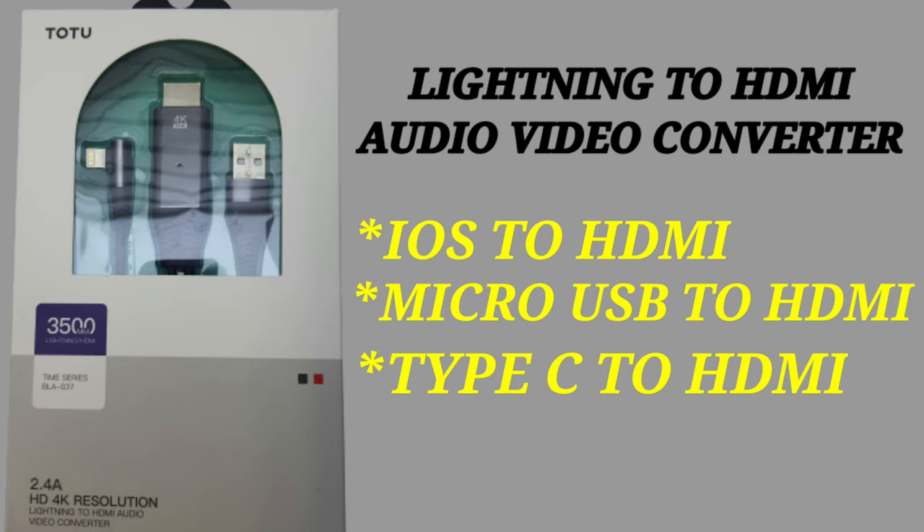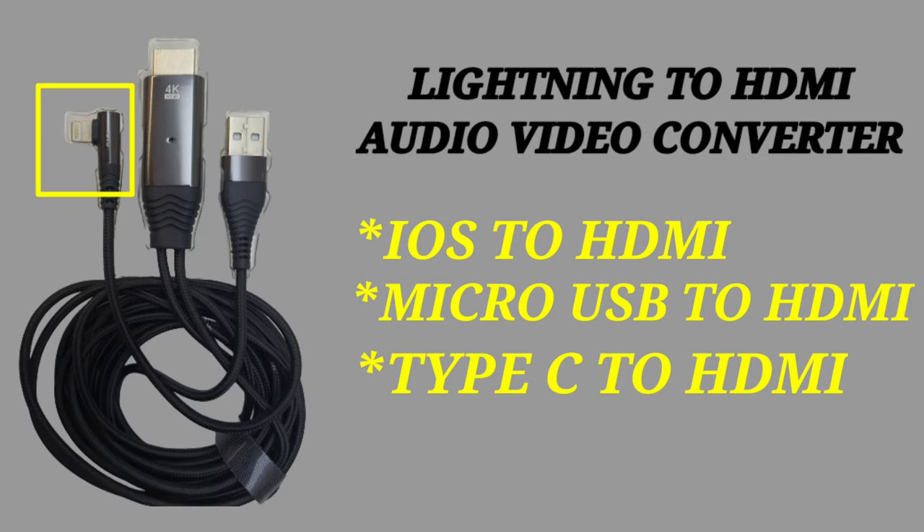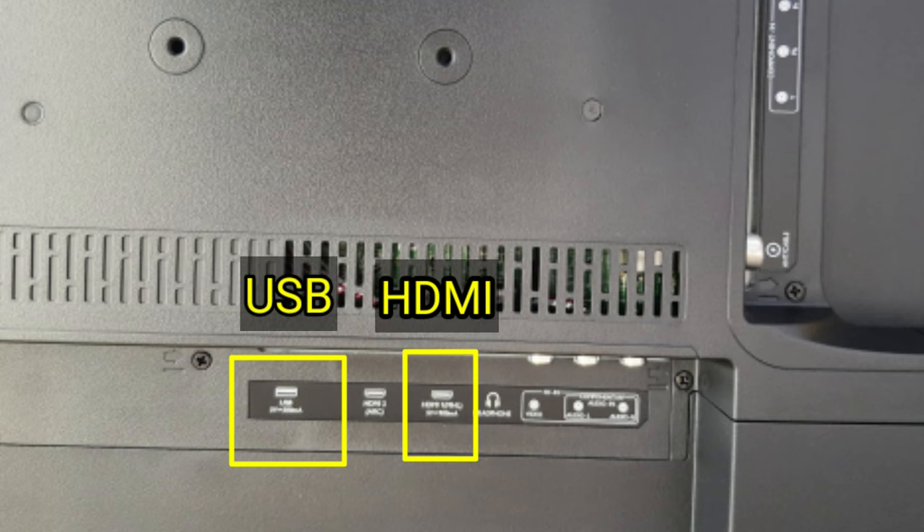There are three types: iOS to HDMI, micro USB, and Type-C to HDMI. You can use a smart or normal TV — any brand, it will work.